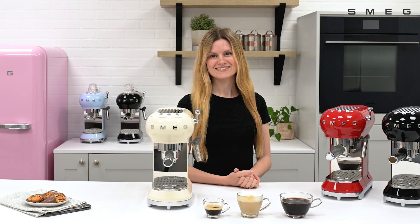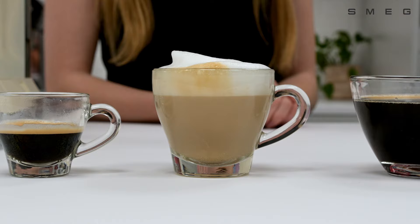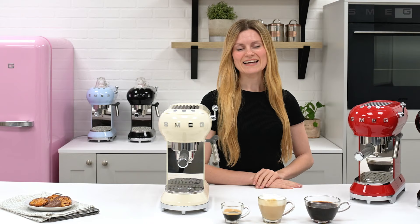You can now make a wide selection of drinks, including cortados, lattes, and even mochas and hot chocolates. If you found this video useful, please like and subscribe.